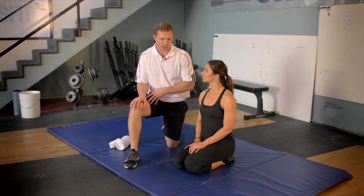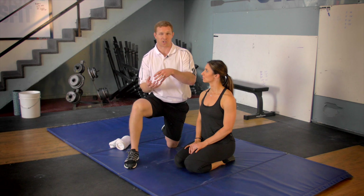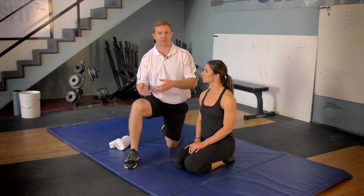This next exercise is more of a mobility flexibility drill targeting the knee joint specifically. It's not often that the knee joint is the source of dysfunction for not being able to get into a squat, but sometimes it is — prior meniscus injury, ACL injury, whatever.